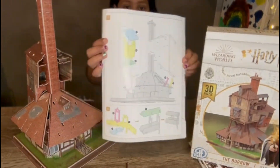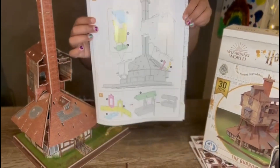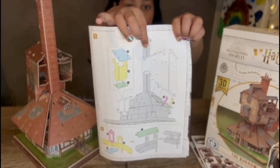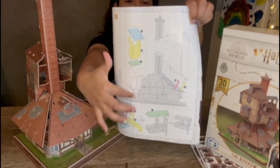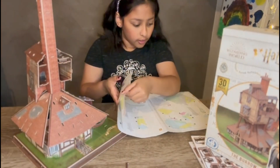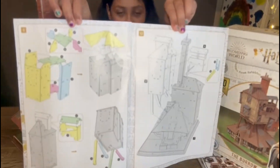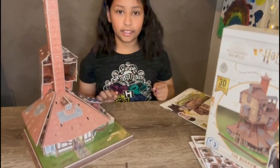Here's what I had to make for steps seven and eight. Over here I have the second floor of the house, and at the bottom of step eight I have the balcony. Now I'm going to be moving on to steps nine and ten, which is the second-to-last page. Let's get started!